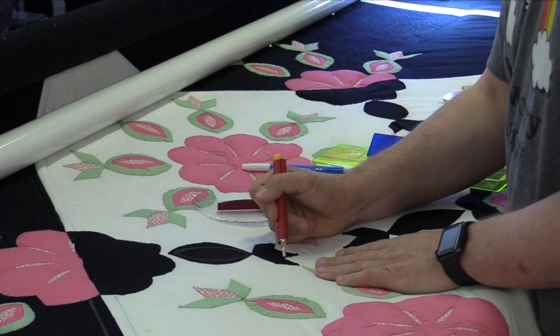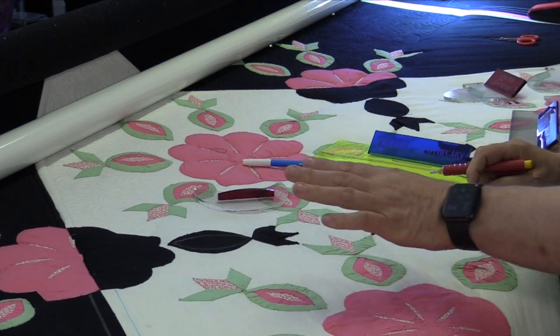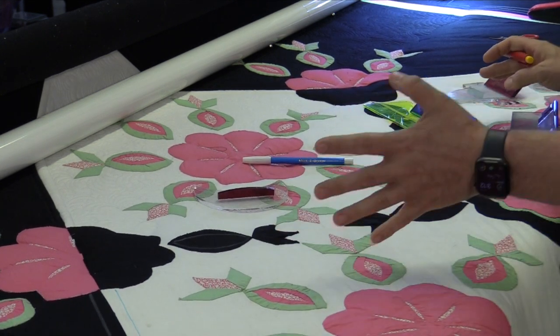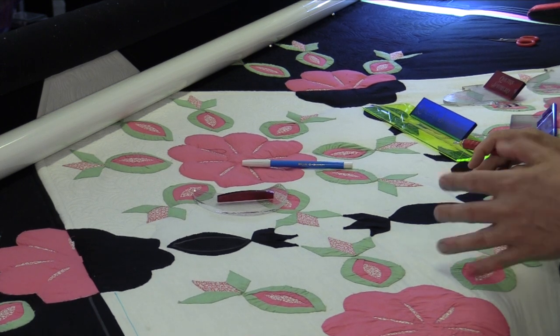Same thing here — I'll mimic the shape, and that will be filled there. And that is exactly how I'm going to treat this quilt all the way through. It's pretty straightforward. There's a lot of ditch work, obviously.